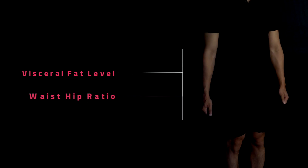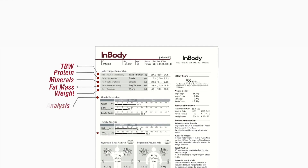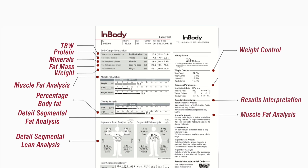Auto somatometric measurements provide a holistic analysis of your body. Track the history and monitor your progress with the body composition history, and evaluate your goals accordingly.